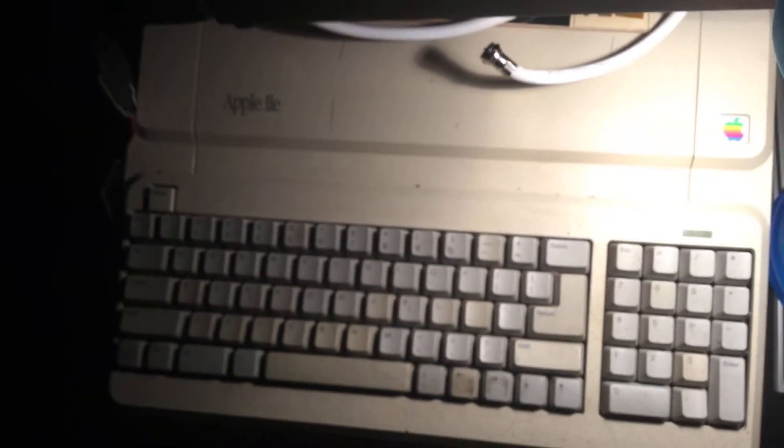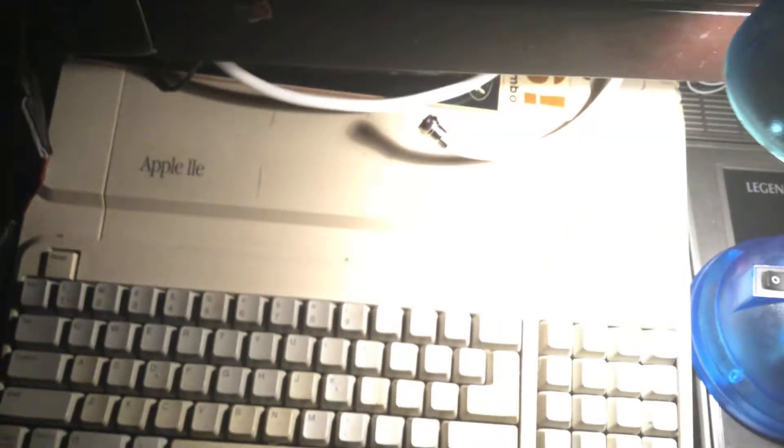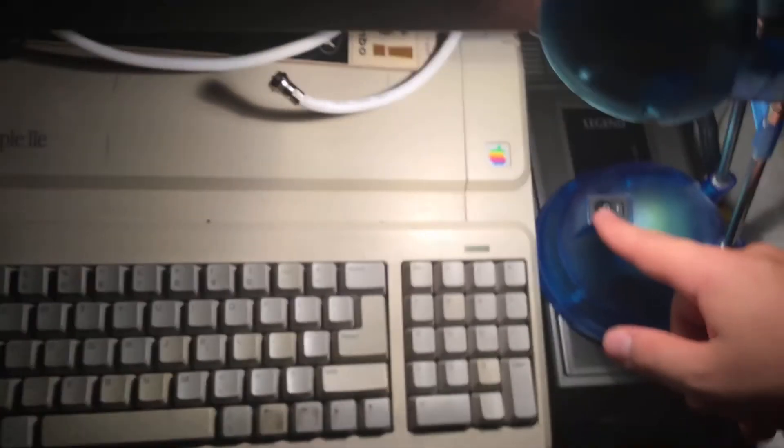One of the things that makes these old Apple II's so cool — even just for creating interesting imagery, quite a nice computer. Well, goodbye.